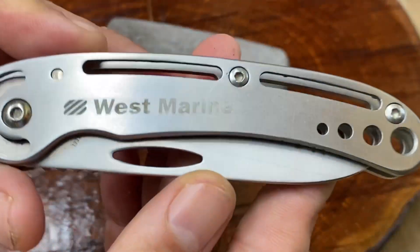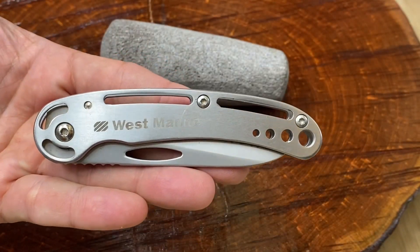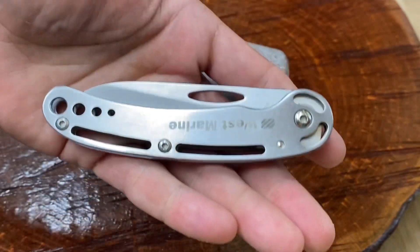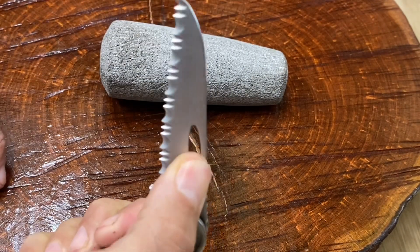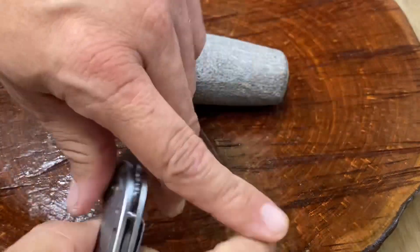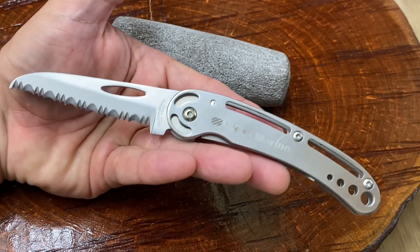Now this is made in all stainless steel. I got this used — got it on eBay for $15, and that includes shipping. I went ahead and found the West Marine website, and what did I find? They were $15 on the website, so that's about how much you'd expect to pay for this if it were new.